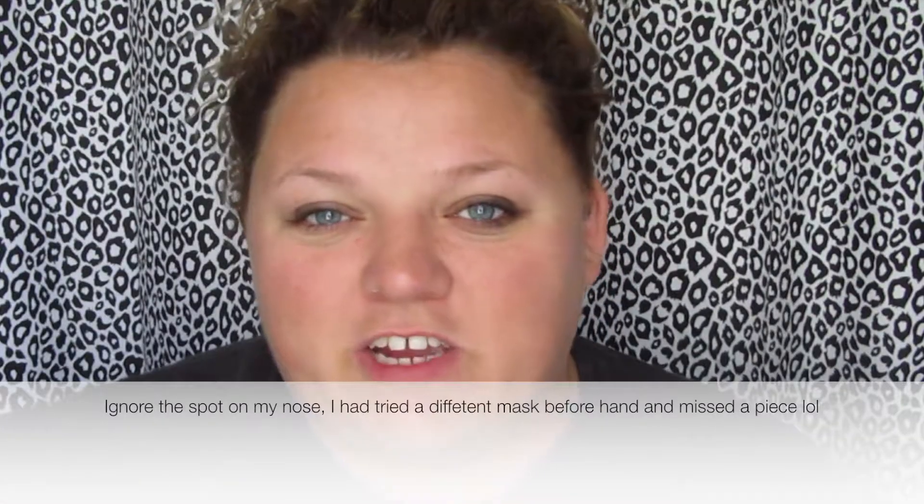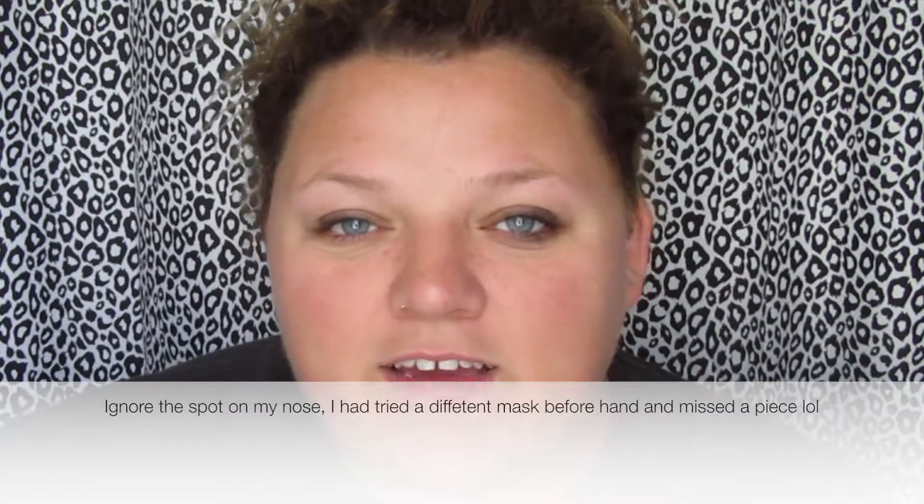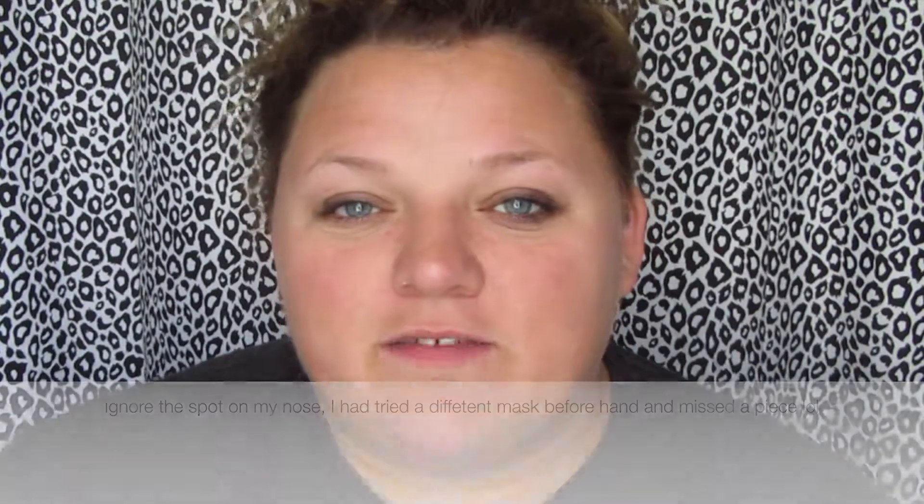Hey guys, what's up and welcome back to my channel. Today we're going to be doing a DIY face mask, so make sure to give this video a thumbs up if you like face masks and make sure to subscribe.